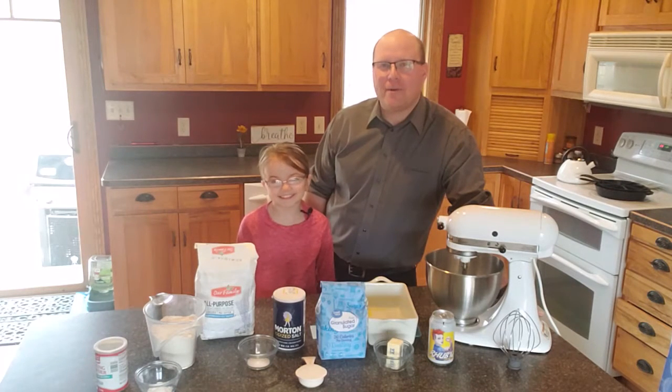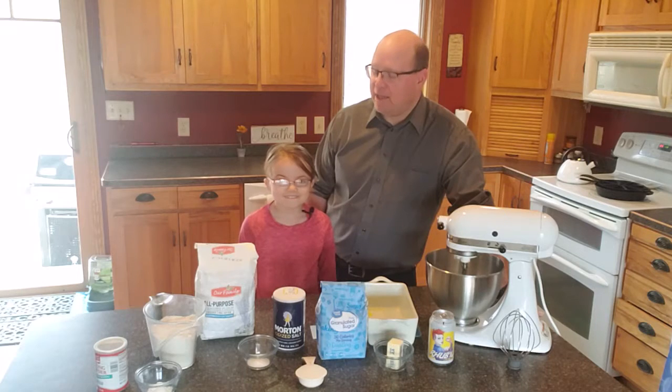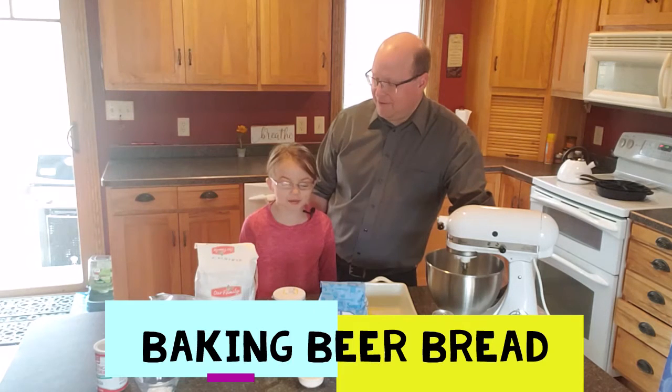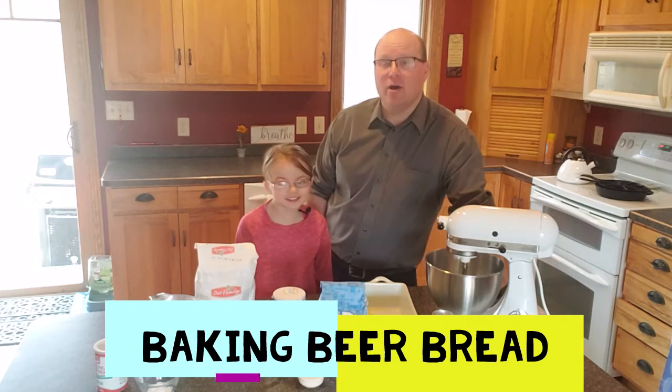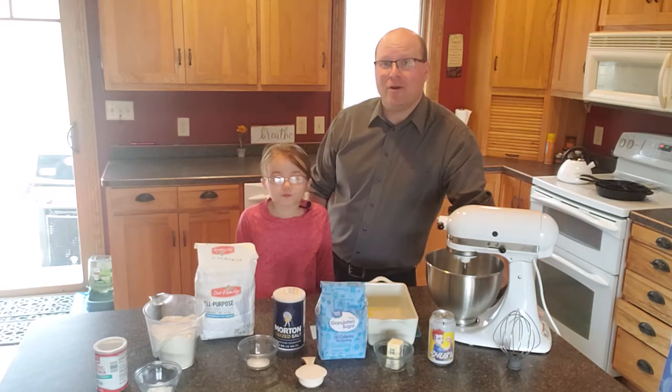Jason Doughty here, Weikert Realtors Tower Properties, with Victoria Doughty. Last time, at the end of our episode, we told everybody we were going to make beer bread. So today we're going to show you how to make beer bread with some simple ingredients so you don't have to go to the store. Stay tuned and we're going to show you how it works.